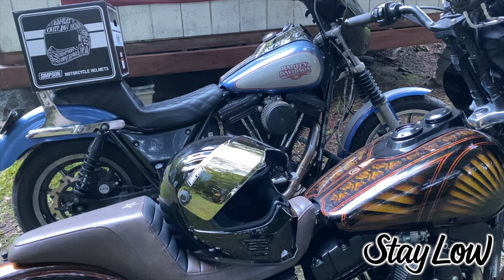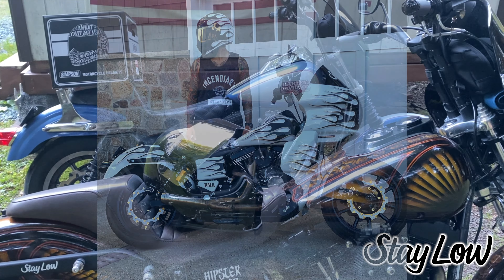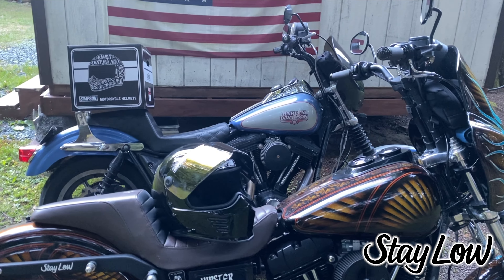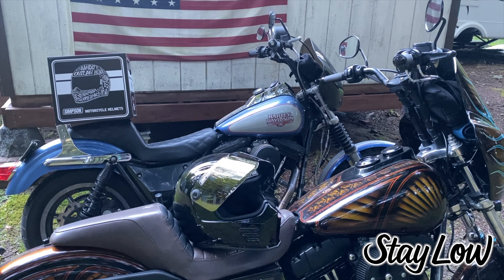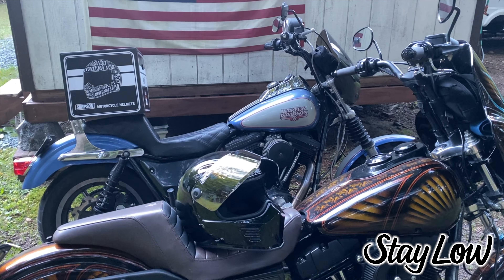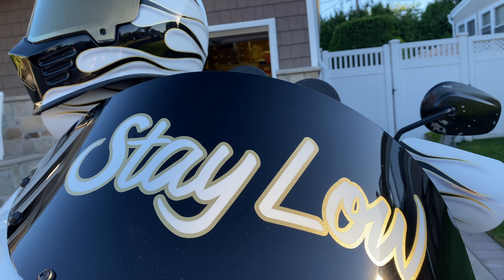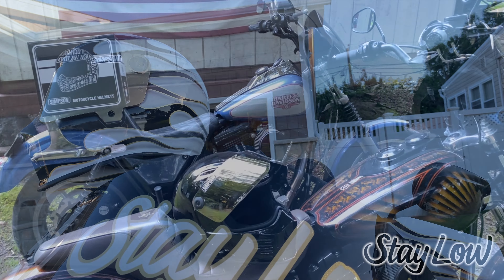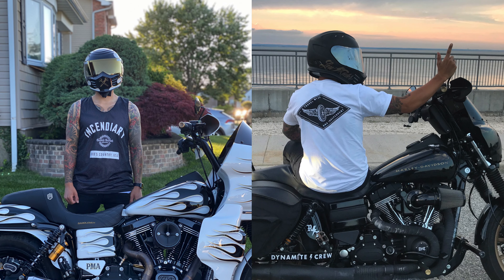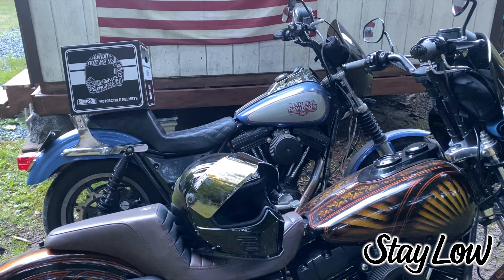All of a sudden a medium fit me really big and a small was too small, so I kind of gave up on the Ghost Bandit for a while. The way I found my way back to Simpson was when I went to get my bike painted by Fast Life. I figured if Jace is doing the bike, I'm going to have him paint a Simpson helmet too. I'd never tried the Outlaw, so I thought, let's just try it and see how it goes.